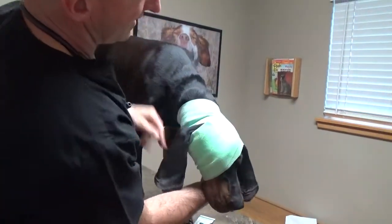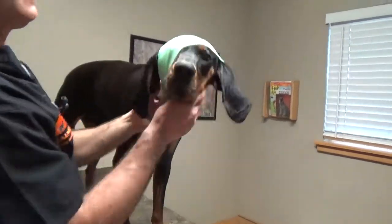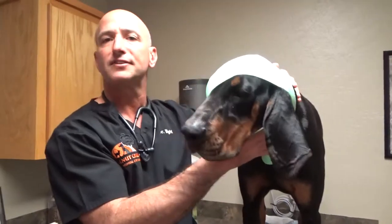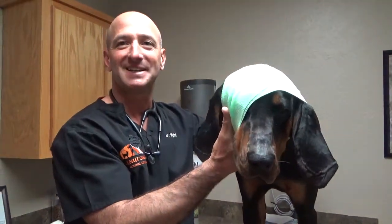So we've completely covered this eye. The other eye is still open. This eye is protected and we're ready for transport. We'll move to the next video series. Peace.